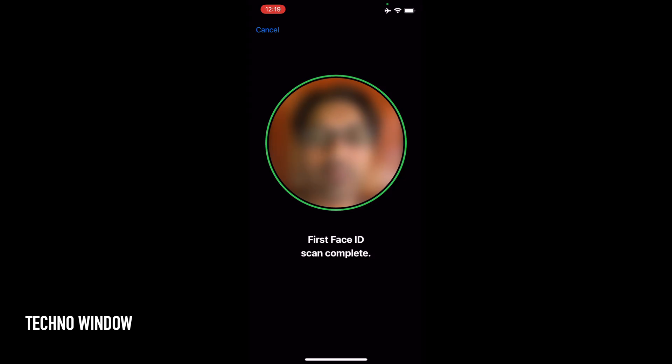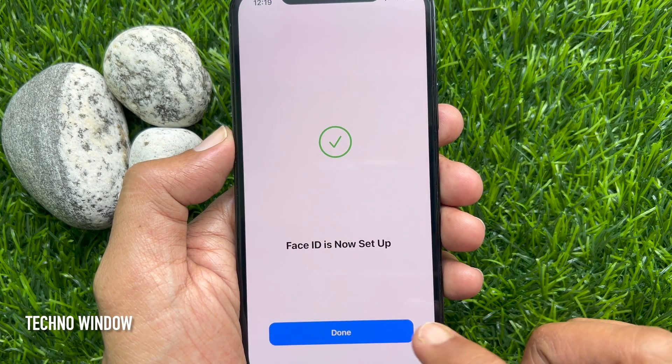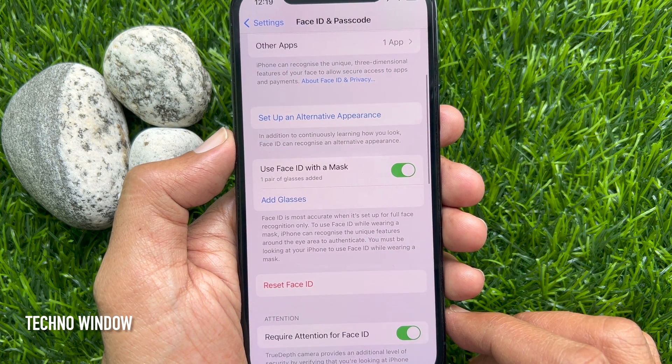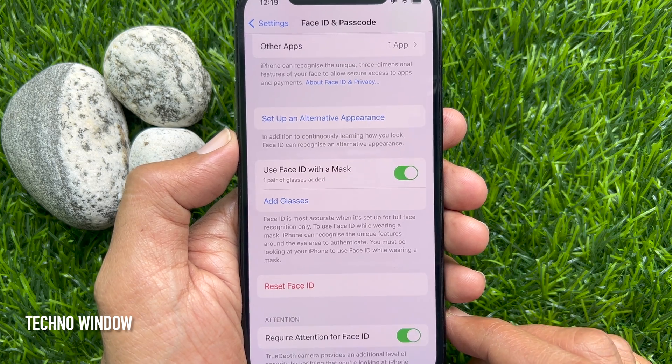Face ID scan complete. Face ID is now set up. Tap Done. Under Face ID with mask you will see a pair of glasses added. You can add multiple glasses.